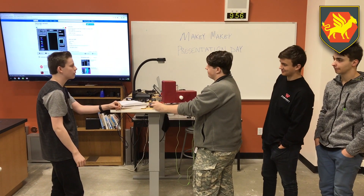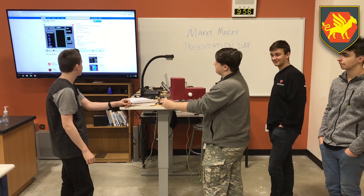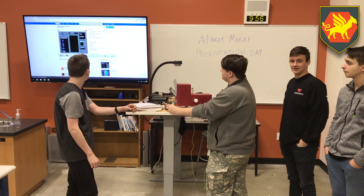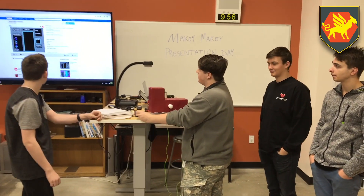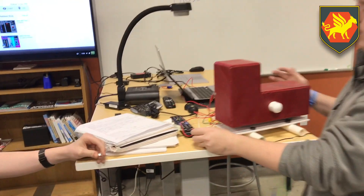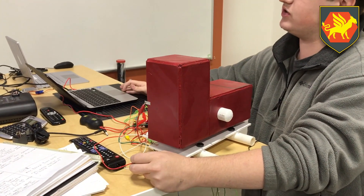We're the Gryffins. We made Tetris at the request because the teacher wanted — Mr. Kirks wanted to have a physical Tetris block that you could use to control Tetris.